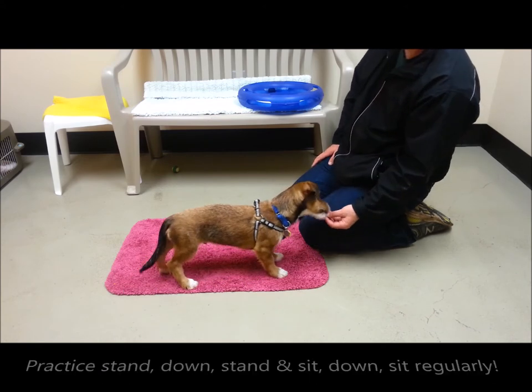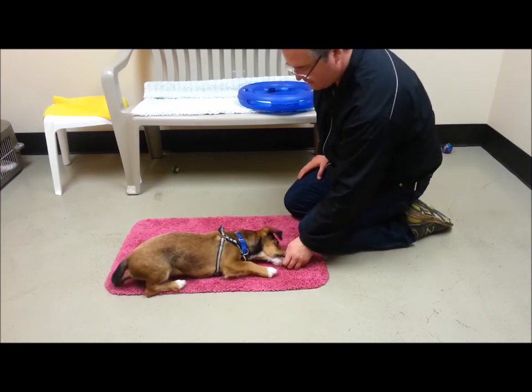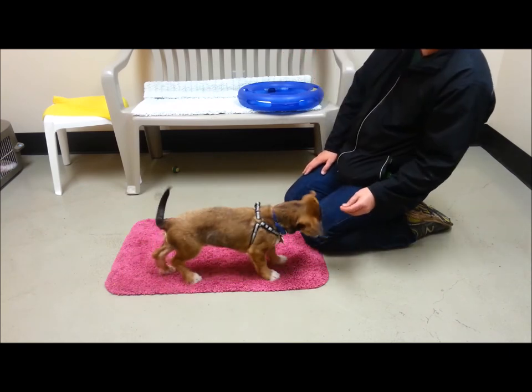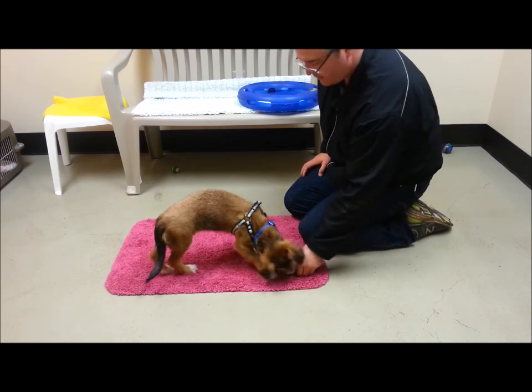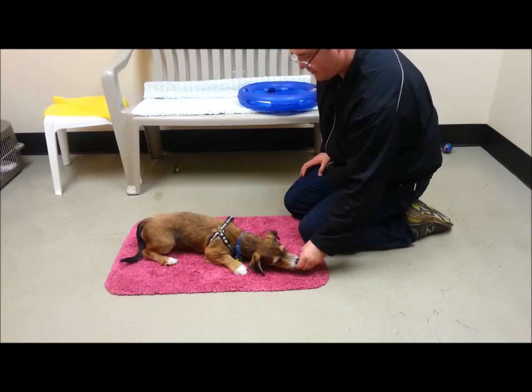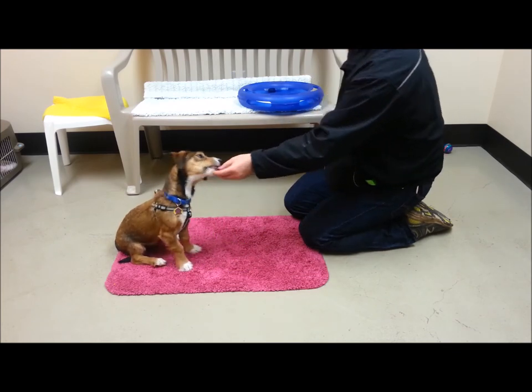Try to practice stand-down-stand and sit-down-sit regularly during your practice session. This helps ensure that we can utilize these skills from any position — sit from a down or sit from a stand, down from a sit or down from a stand.